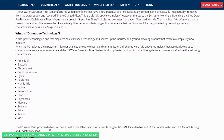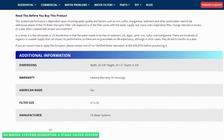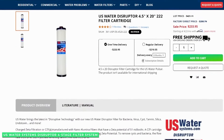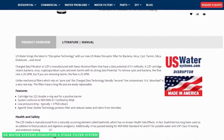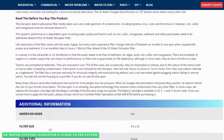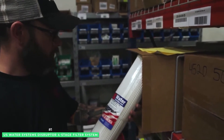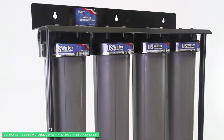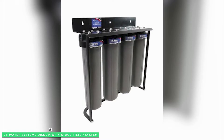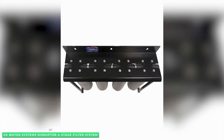In the four-filter process, water works its way through the first three filters that go from 5 microns to 1 micron down to ½ micron. But the magic really comes in the fourth stage — the Disruptor nanofiber zeta-charged electroadhesion filter is manufactured with microfibers that have an electrical charge, so that many contaminants are actually magnetically removed from the water supply.